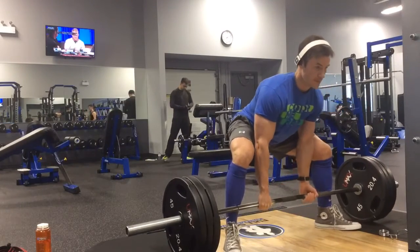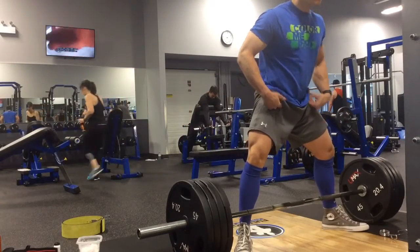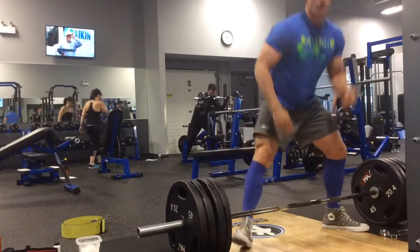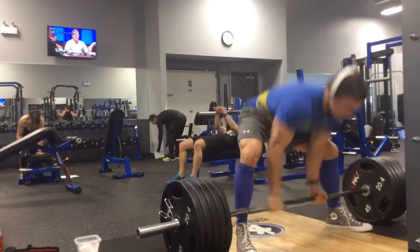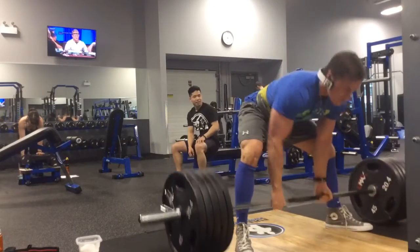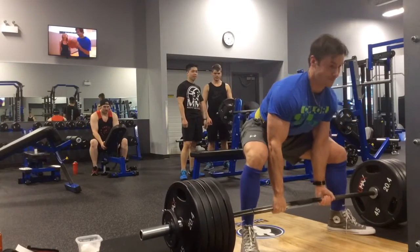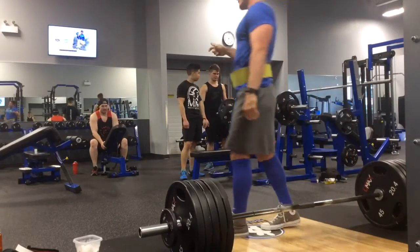Deadlifts — same idea, very low volume warm-ups to get nice and loose first, then just singles: one plate, two plates, three plates, four plates, five plates. I'm really working on my sumo stance, so this will be a sumo PR. The 495 was also a sumo PR, and here we go — 505 for a PR. Hit like, subscribe, and share and I'll see you guys in the gym!